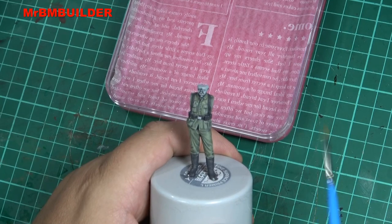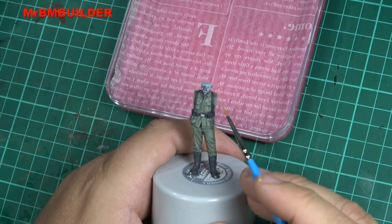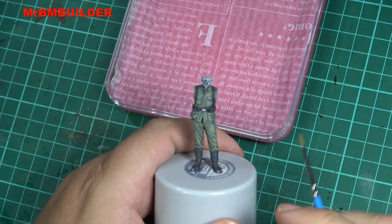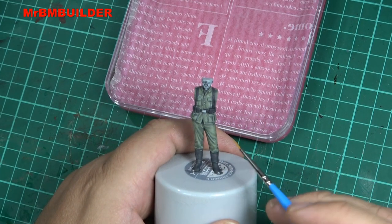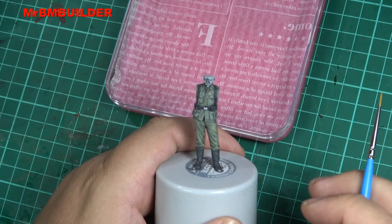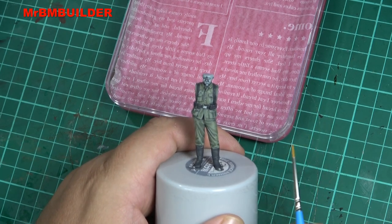G'day guys, back again, hope you're all doing well. What I'd like to do now is outline the straps on the outside of them and the belt as well, just to define them a little bit more. Later on, once we do all this, we can always go back to the uniform and add some extra highlights and lowlights, but I'm just trying to keep it simple for someone starting out.